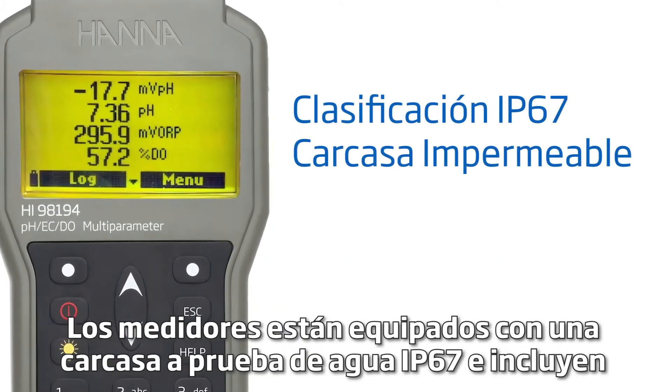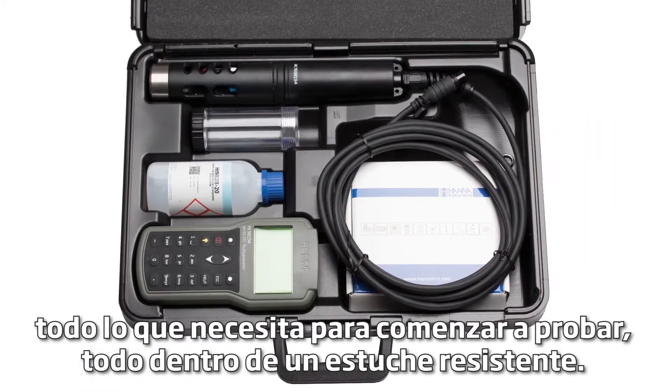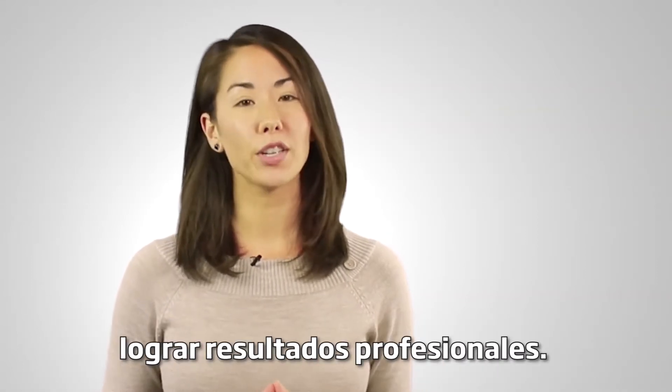The meter is equipped with an IP67 waterproof housing and includes everything you need to begin testing, all packed inside a rugged carrying case. Hanna Instruments provides you with affordable, quality equipment to help you achieve professional results.